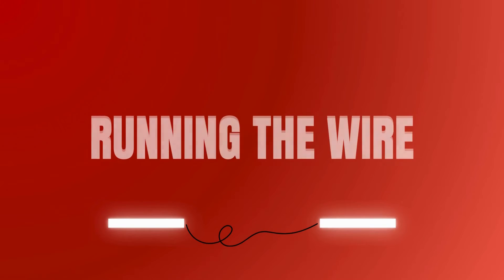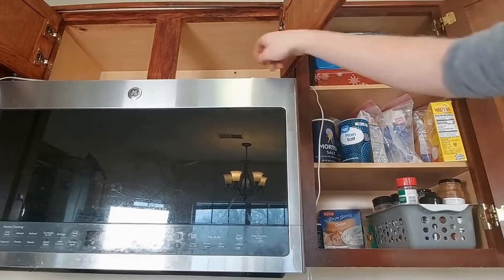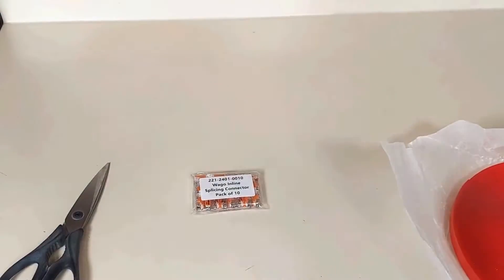Go ahead and attach all your fixtures. When that's done, we need to run the wiring between them. Begin by simply pulling the wires through the holes you made earlier.